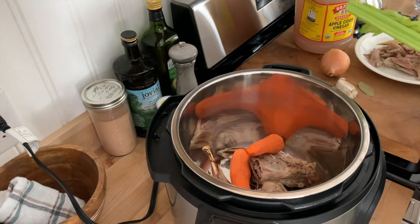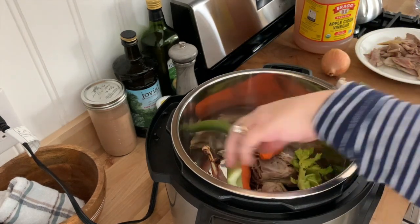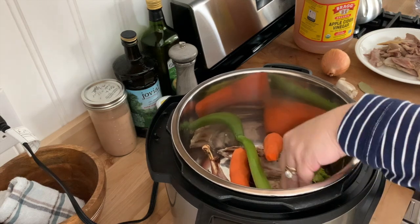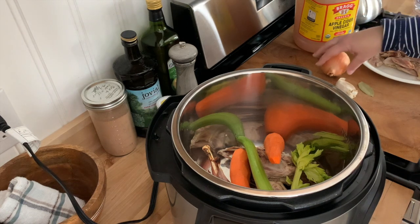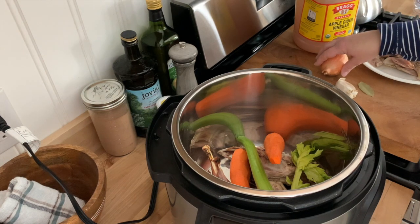I am also going to add a couple of stalks of celery. Normally I wouldn't be using these whole vegetables — usually I would have cuttings from carrots, celery, or even onion peels saved in my freezer — but I'm all out of that right now, so I'm using these whole vegetables.